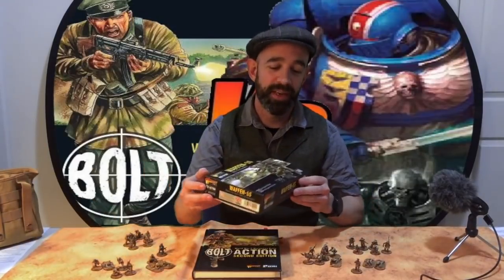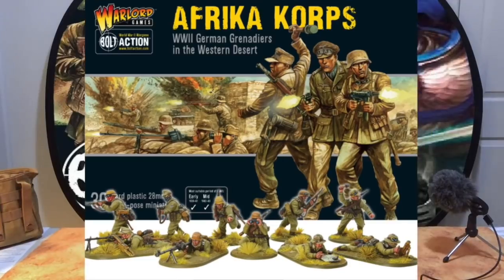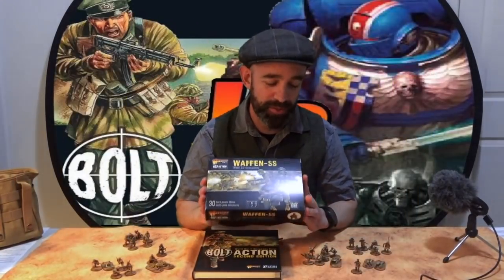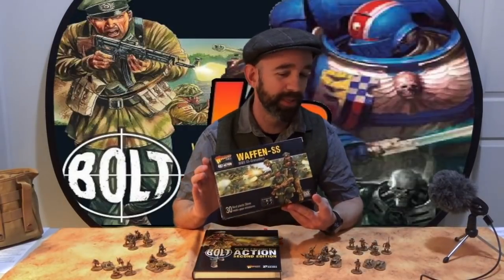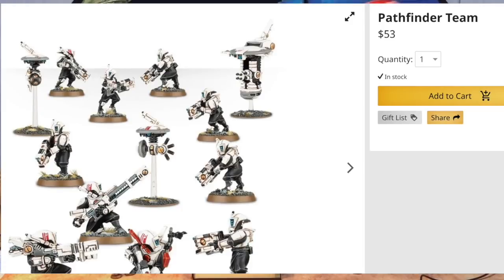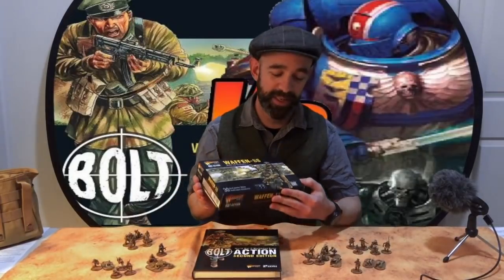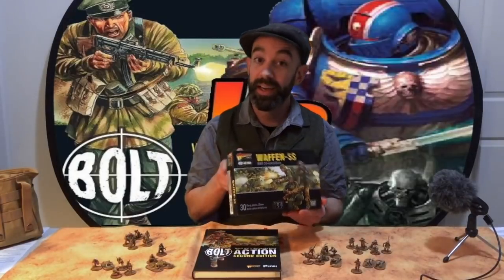In Bolt Action you can get a unit of infantry — this one's a Waffen SS — for about $55 Australian, and inside that box there are about 30 models. If you haven't played Warhammer 40k before that doesn't mean much, but if you have, that number should be ringing in your ears. $55 for 30 models. In Warhammer 40k from Games Workshop, $55 will get you five models, sometimes less — maybe up to 10 depending on your army, but never 30.